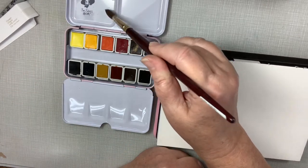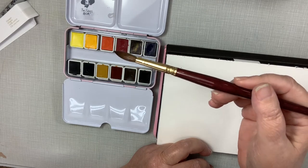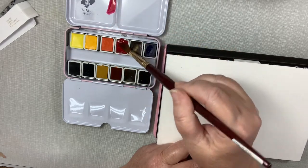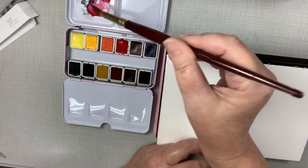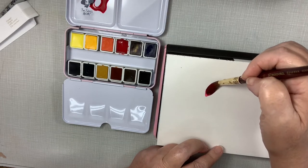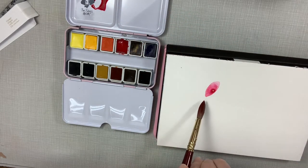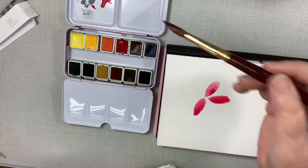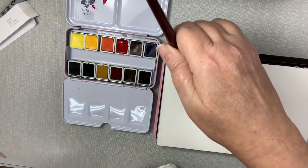I'm going to put some water in the pan and get some of this rose red — and see, it just picks right up. I'm just going to start making some petals. This is the very first time I'm using this paper and it's kind of pooling up.